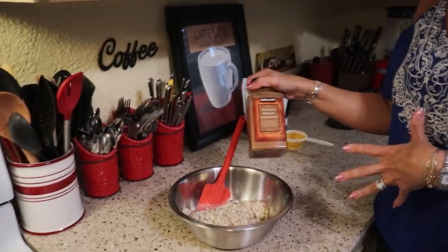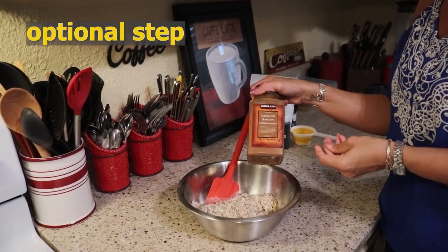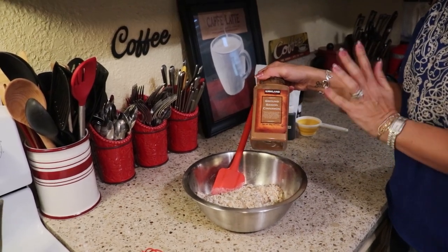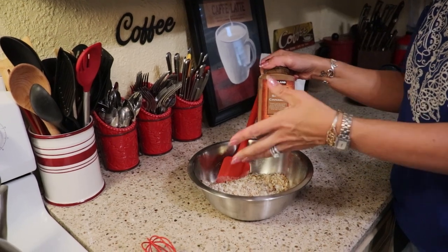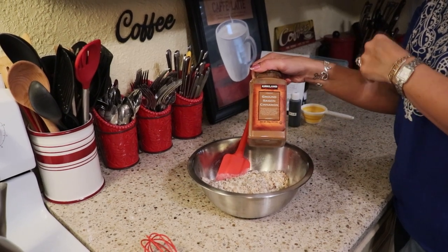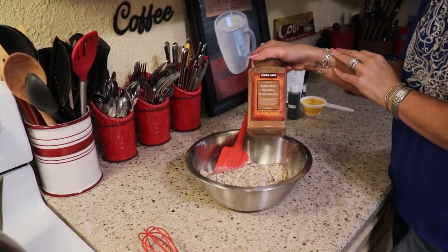Our last dry ingredient is also optional, but I really enjoy cinnamon in my granola bars, so I'm going to put in a few sprinkles of cinnamon. You could add other spices you enjoy — if you wanted a sweet and savory bar, you could use cayenne pepper or something to make it hot and sweet. But I'm going to be putting in cinnamon, a couple of dashes.